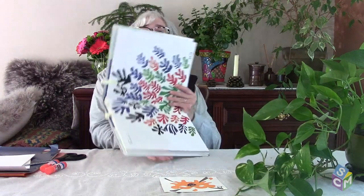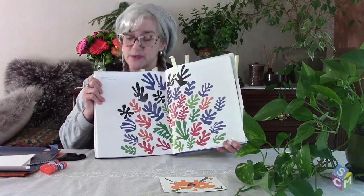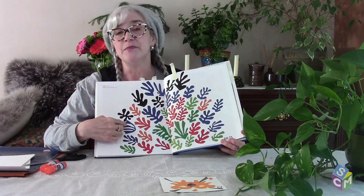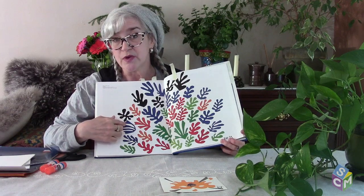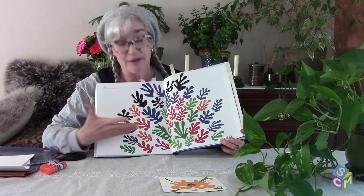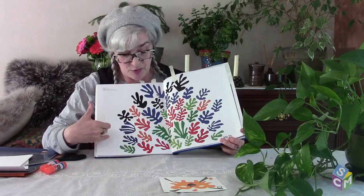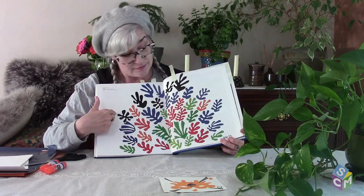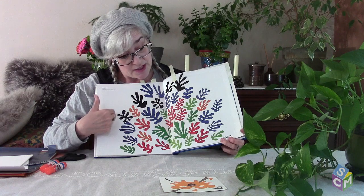He made big, bold shapes and called it 'painting with scissors,' because what he did was he painted large pieces of paper bright colors, then he cut them out with scissors, and then he glued them down. This one is called 'Spray of Leaves.' Do these look like leaves to you?